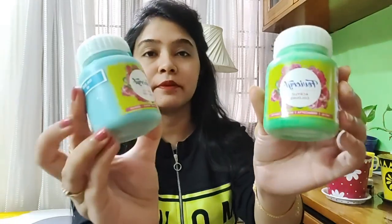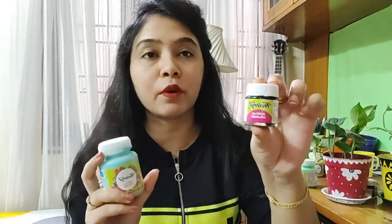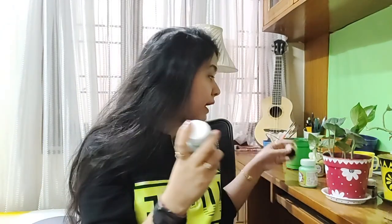First I'll begin with the colors required. These are the acrylic paints — I have bought a bigger bottle, but smaller bottles are also available in the market. The smaller one you get for 40 rupees and the bigger one for 100 rupees, so whichever you like you can buy. I have bought around 8 to 9 colors which I'll be using.